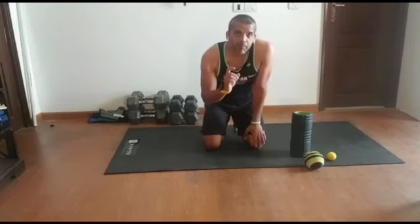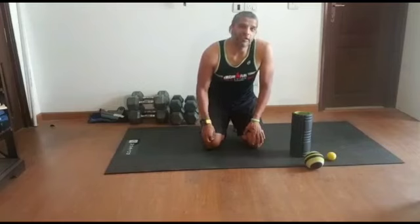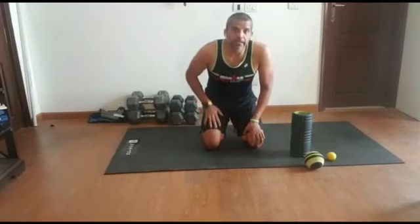In this session, try to identify your trigger points. When I say trigger points, you'll find little areas where, as you roll, you'll feel a little uncomfortable feeling — that's your trigger point. Just keep a mental note of where these points are and then we're going to address them.